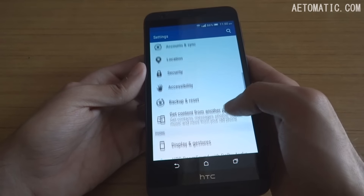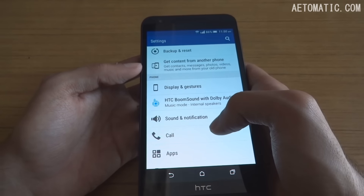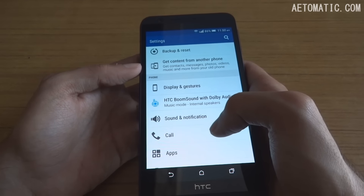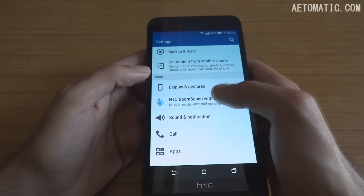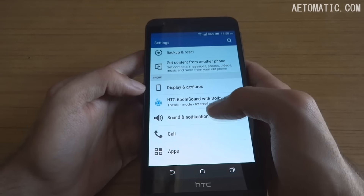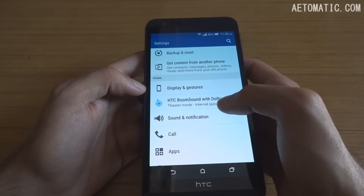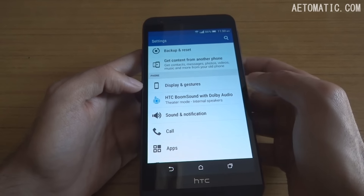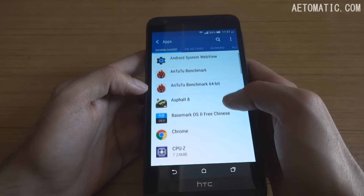In the settings area you'll find the HTC BoomSound stereo speaker settings. It has two options: music mode and theater mode. These settings change when you connect headphones, which will be shown when covering the music player.